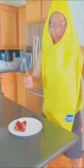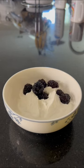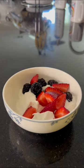Now we use a knife and cut the washed strawberries. Then we add the ingredients — a handful of blackberries and a bunch of strawberries.